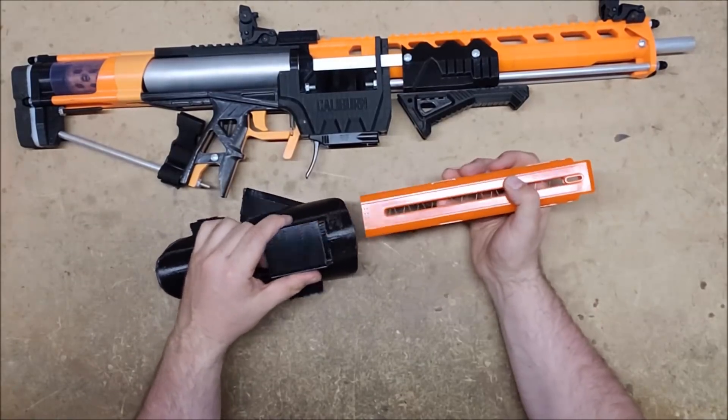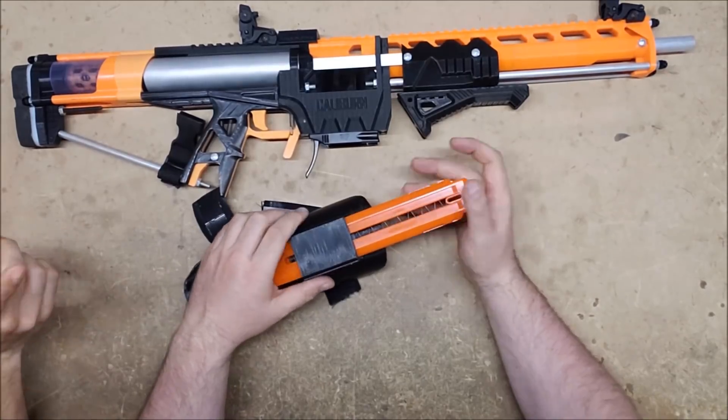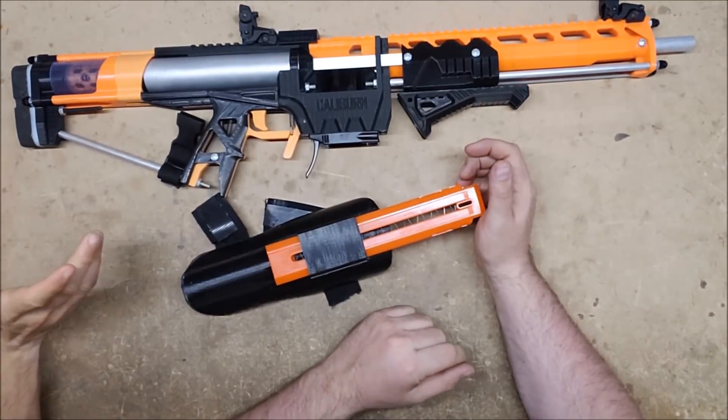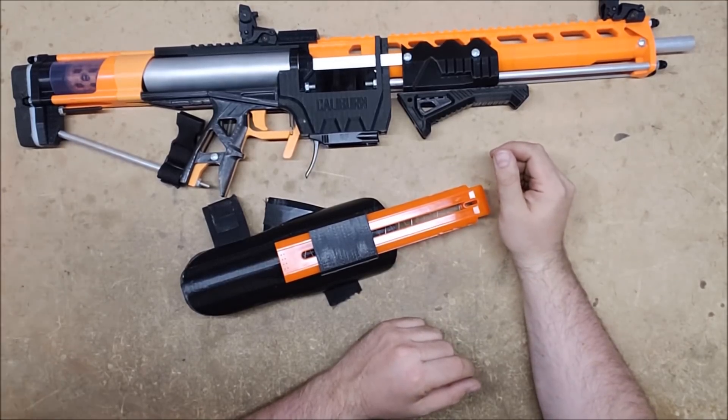I got the idea from cosplaying stuff — that's kind of where my headspace was — but I also thought you could look like John Wick while just sitting there reloading your two pistols or whatever.